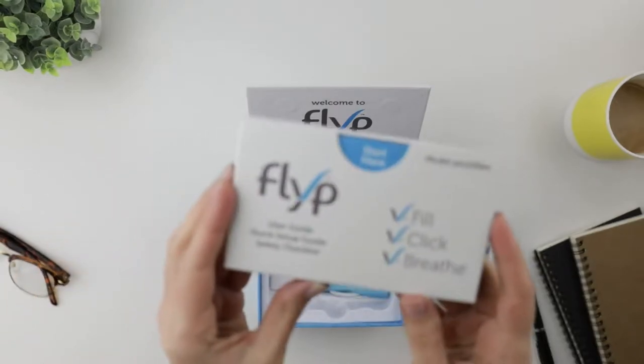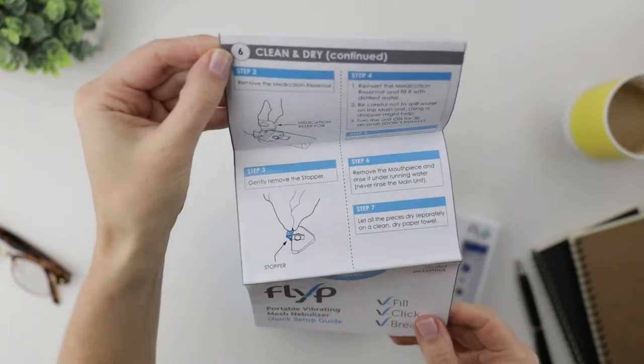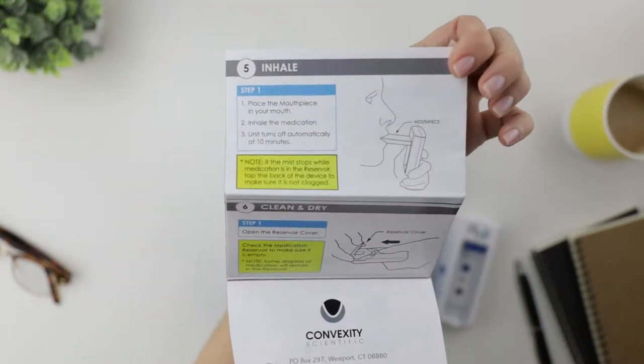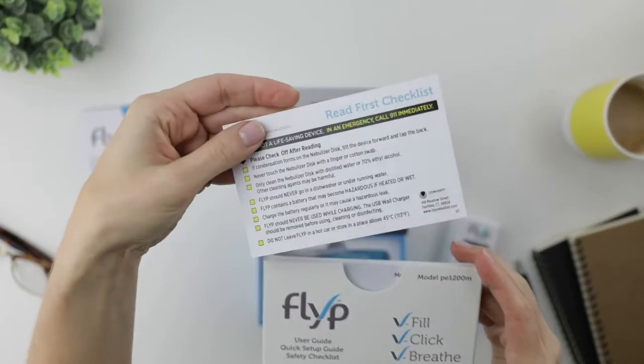Let's get back to this packet. We've got a quick setup guide, an overview — simple. I'm seeing a theme here. Inhale — I think I can handle that. And next we have helpful safety and cleaning tips on one little card.